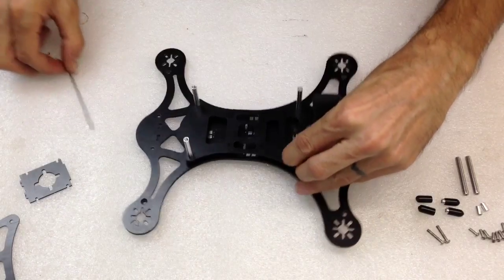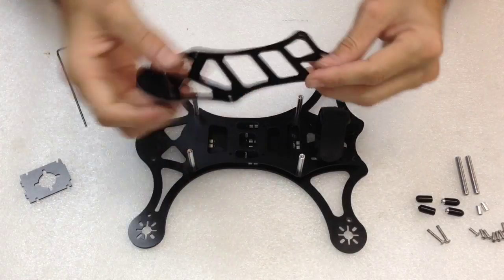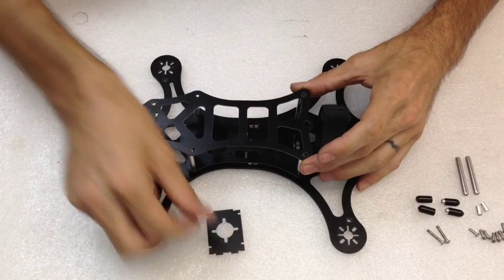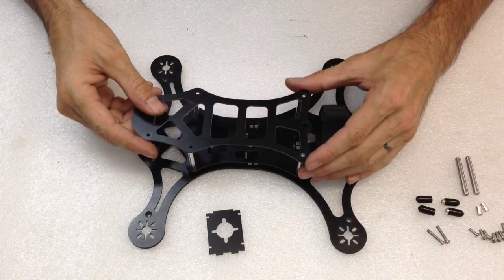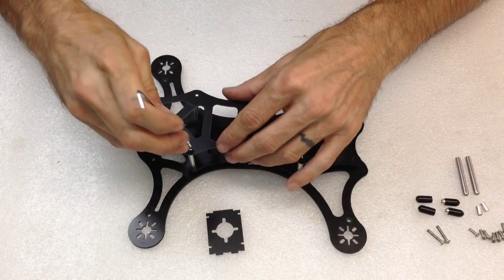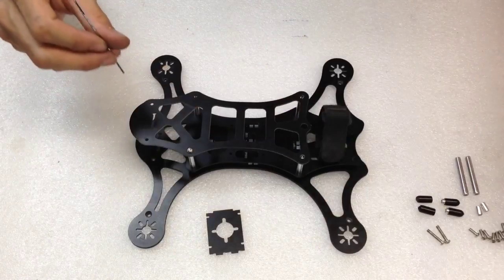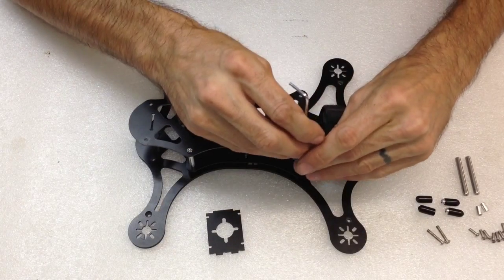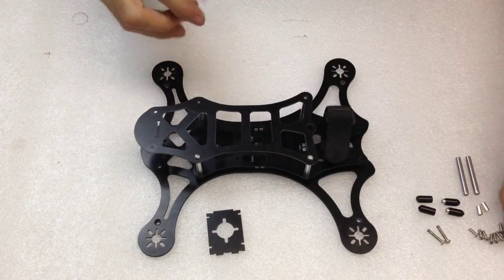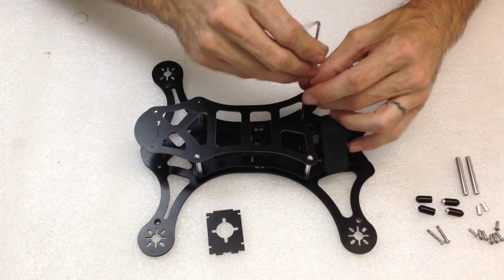The next step is your top deck. I'll show you a little trick with the camera plate because we'll put that in right after. Take your top deck and some eight millimeter screws and get those in. Don't snug them down quite yet — the back two you can snug down, but the ones in the front just hold off, so we can slide the camera plate in. It makes for a little bit easier installation.